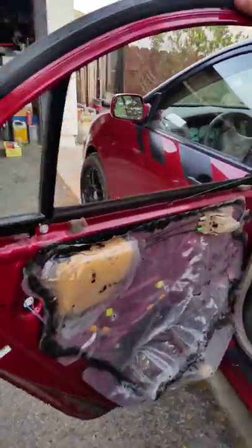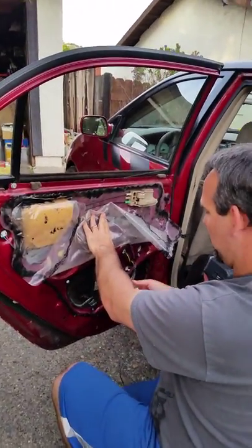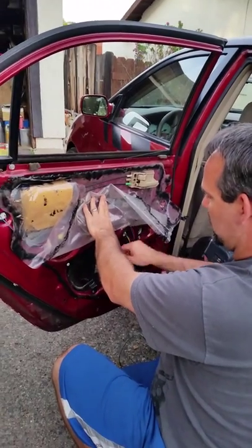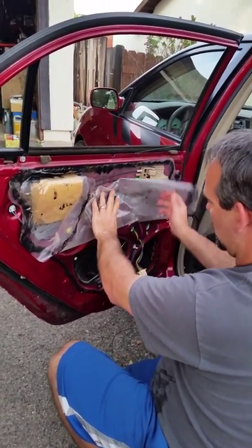I've done most of the work already, so I'll just get to the good stuff. I obviously took off the panels here and then found the wire — this is the wire that goes to the motor on the inside. I connected two wires right here.